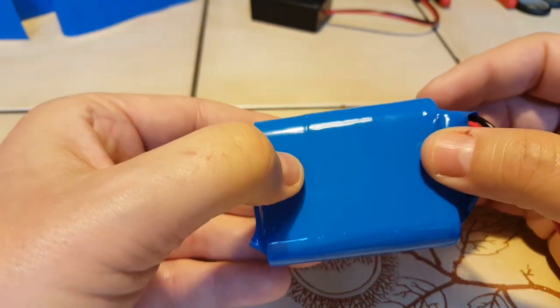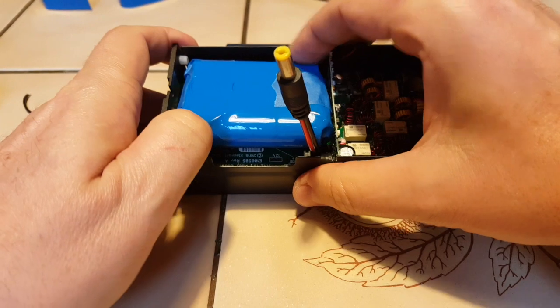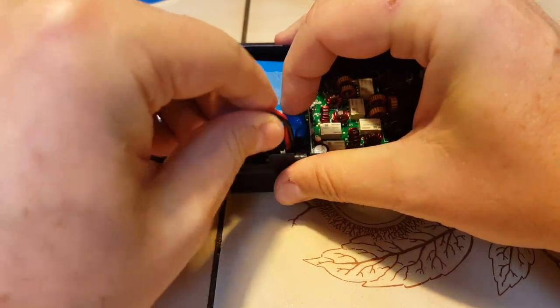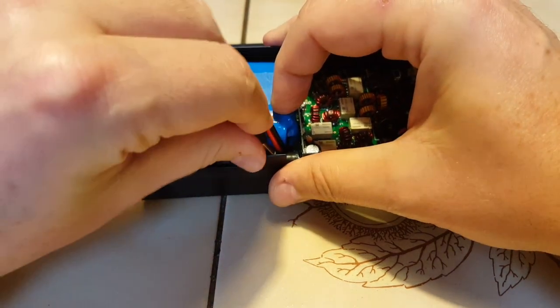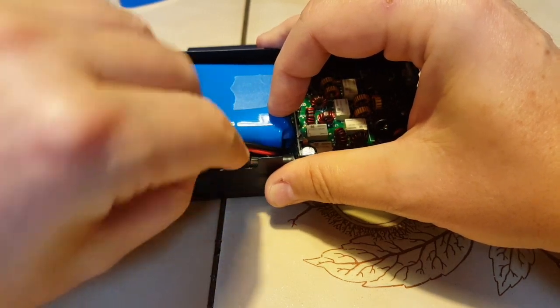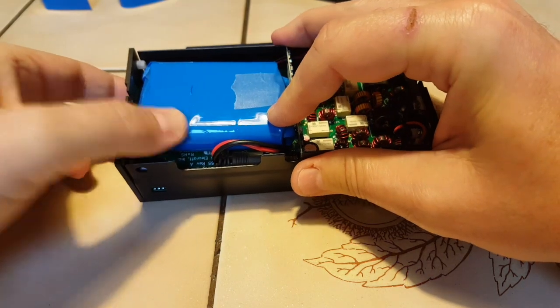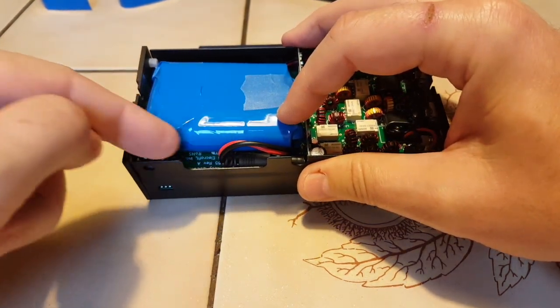Let's put it in and try it — it's a little tight. And the connector is tight. The balance lead I should have made a little bit longer so it would reach.